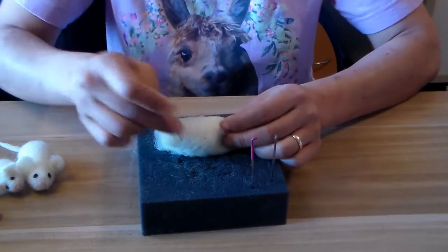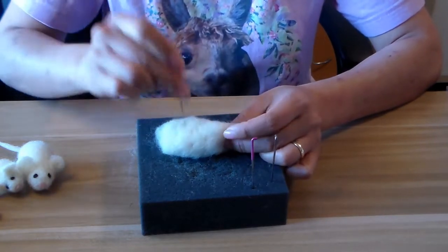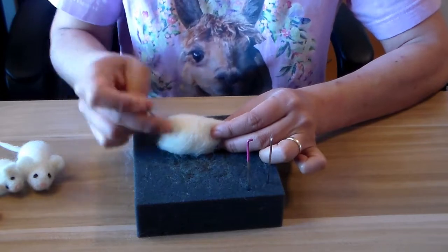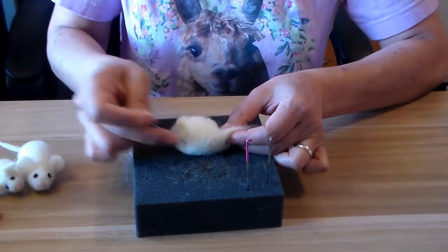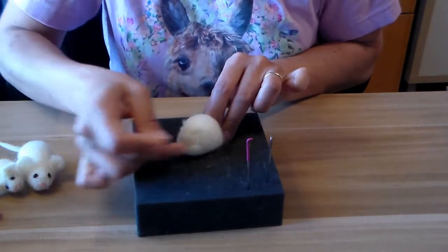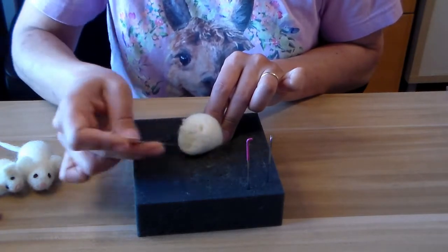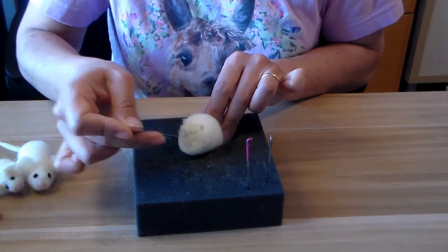I'm just going to poke a little bit to make sure everything is staying together, rotating it so it doesn't get stuck on the foam. The end that's closest to the pom-pom is going to be the tail end of my little mouse. So I'm going to start poking it in to make it rounder and bigger — just poking right into the pom-pom, and your needle won't break.